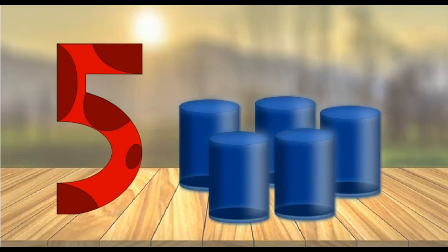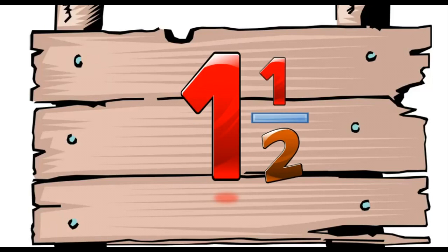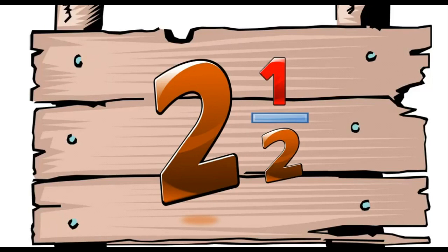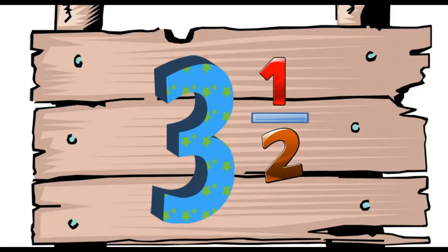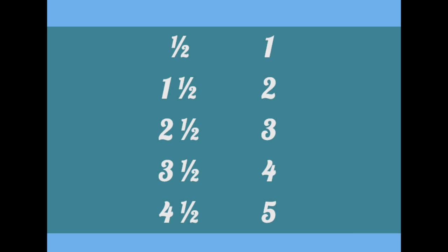You can see how easy it is to count by halves. We just say: half, one, one and a half, two, two and a half, three, three and a half, four, four and a half, five. And we can go on and on counting by halves.